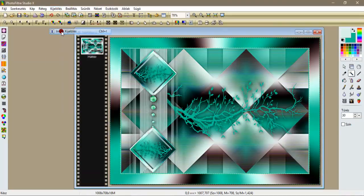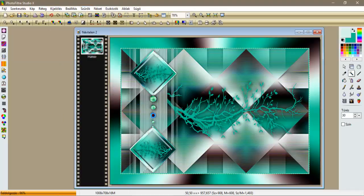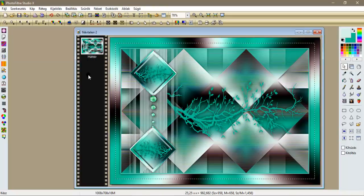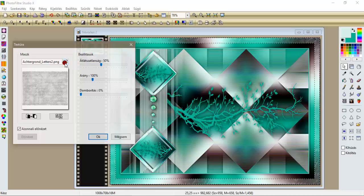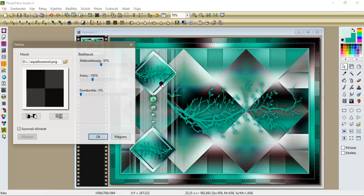Kijelölés, inverse kijelölés. Szűrök leképezés, progresszív kontúr, egy ötös külső, ok. Kijelölés, összes kijelölés, kijelölés, összehúzás 25. Kijelölés, inverse kijelölés. Szűrök textúra, más, most pedig kikeresjük azt az Aquelosanos 4-et: ötven, ötven, az arányát tegyük fel százhúszra, tehát ötven százhúsz nulla, ok.